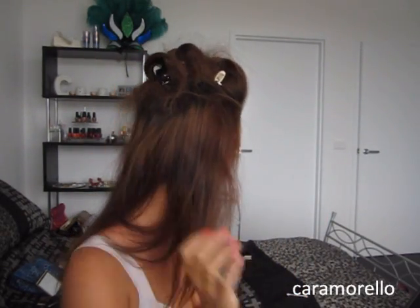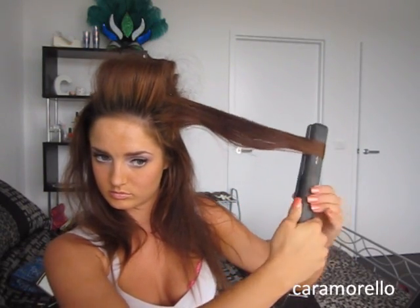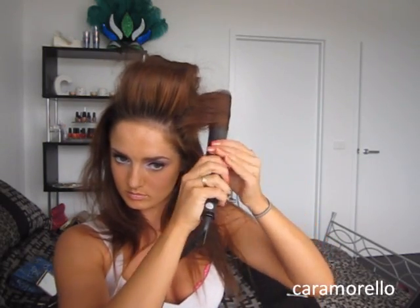So I've got something that looks like this, and then I'm going to do two side sections as well. I'm curling it under. I don't have any more of those clips so I just use any old clip, and I secure it in place. So it looks like that — I've got three at the top and one at each side.